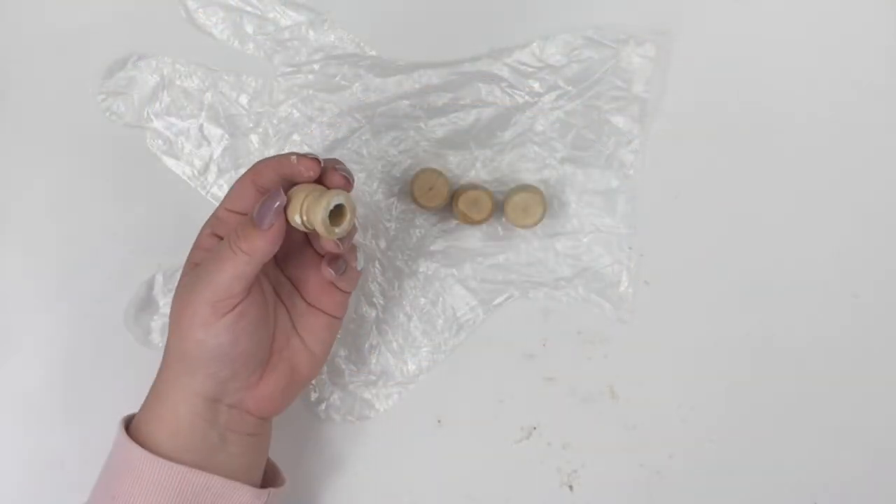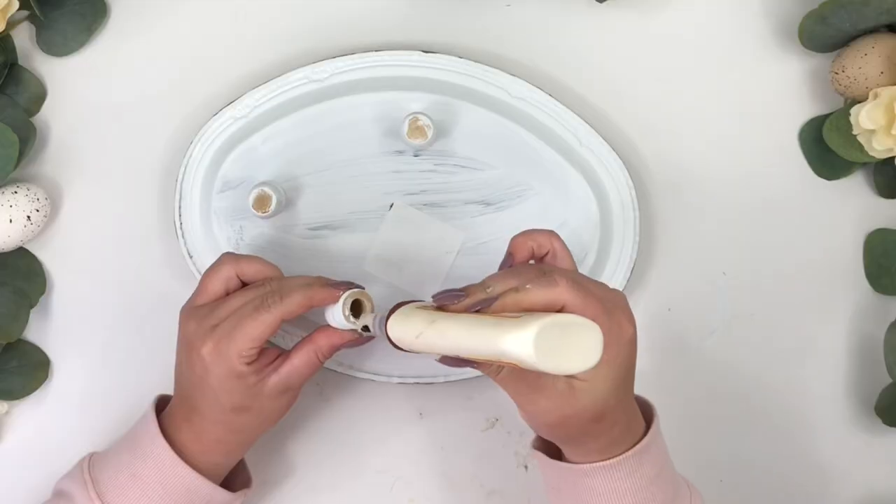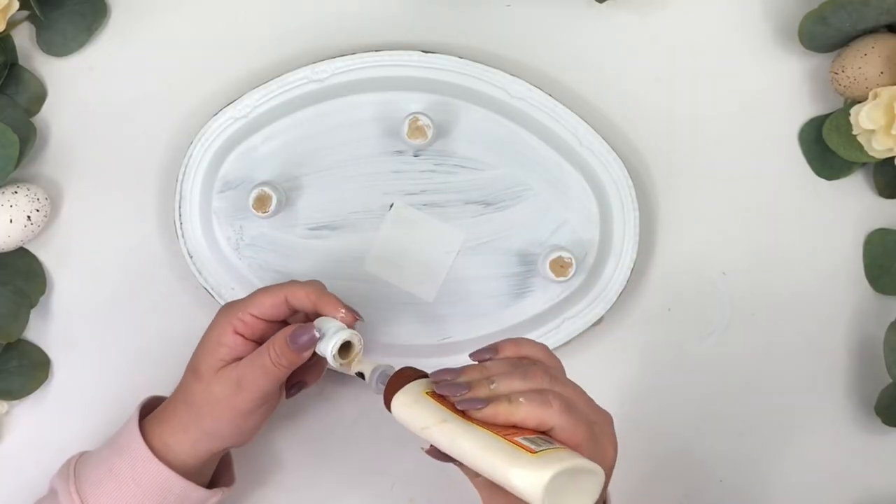These four little wooden legs are from Walmart. I painted them white and glued them to the bottom of the tray using wood glue and E6000.